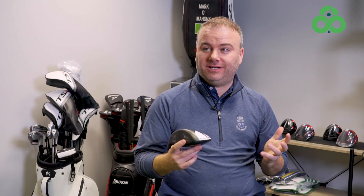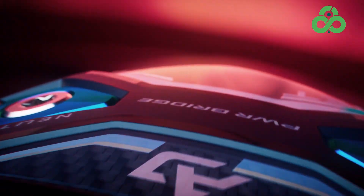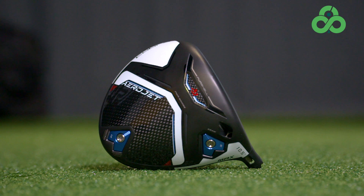Cobra Aerojet — pretty cool storyline for 2023. They really have had a total makeover in this club: new face, new structure, a lot more carbon, clean looks, pretty nice. Right off the bat it was as clean a look as I've seen from Cobra, which was quite inviting when you frame it around the golf ball. Straight away it was something quite interesting that you wanted to hit.